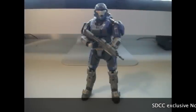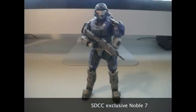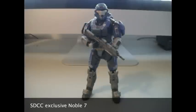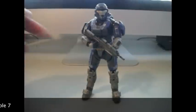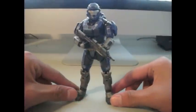Hey guys, it's the Halo Reviewer and I'm here to bring you my first Halo Reach figure review, and it is on the San Diego Comic Con Exclusive 2010 Noble 7 figure. This is also the first Halo Reach figure they've made so far.